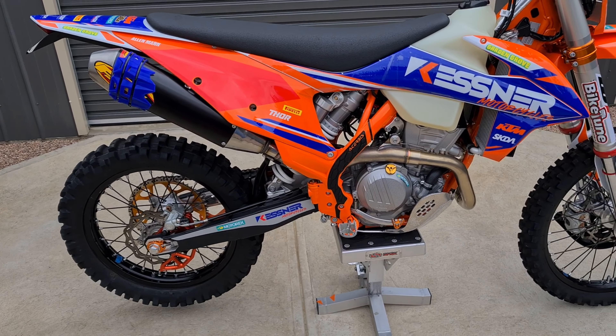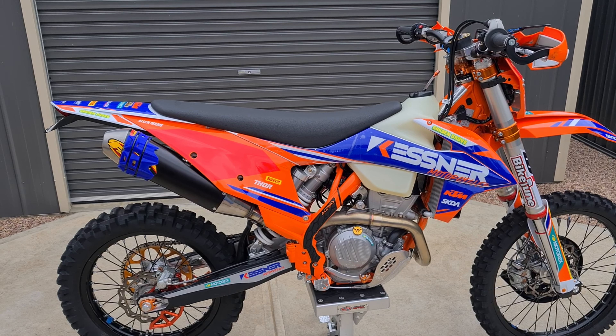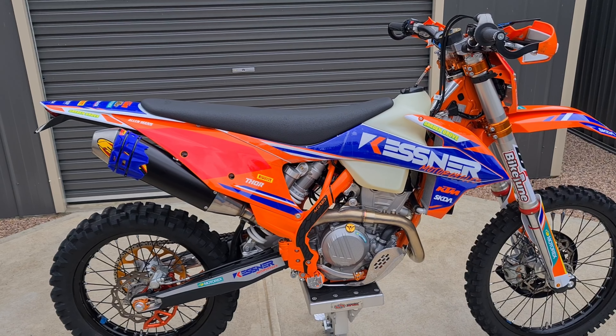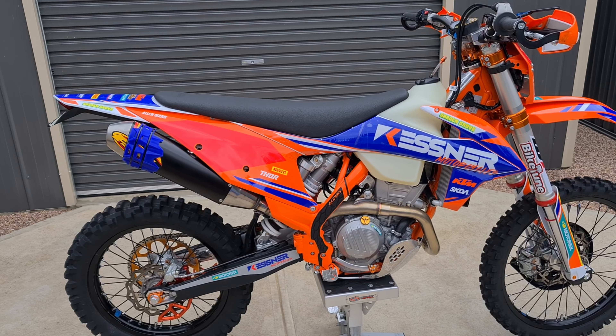And that's about it for my build. I think I've spent enough money on this one and I haven't even done a kilometre on it yet — I've had it for about a month and a half. So it's about time to actually get out and run it in.